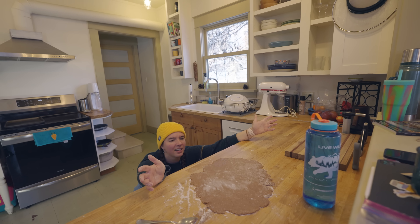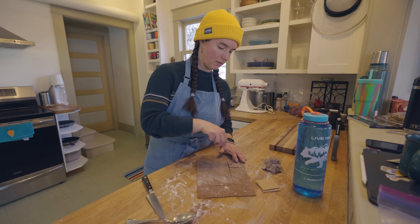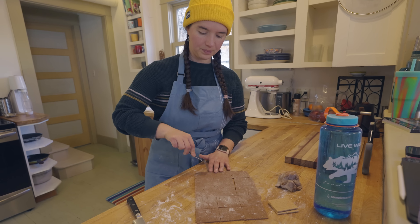I'm going to stab it a couple times with a fork. Time to transfer this to the baking sheet. And once the oven is preheated to 350, we'll bake it for 15 to 20 minutes. Ta-da!